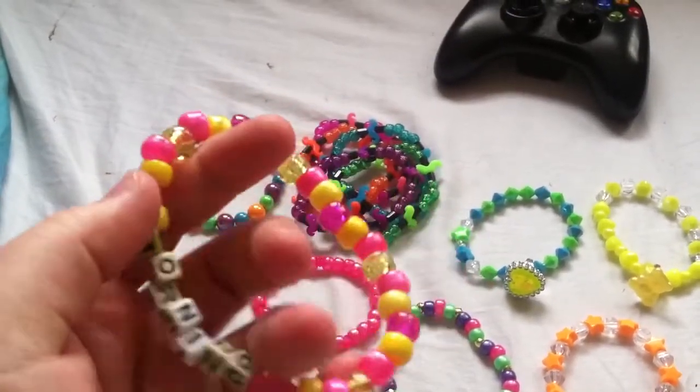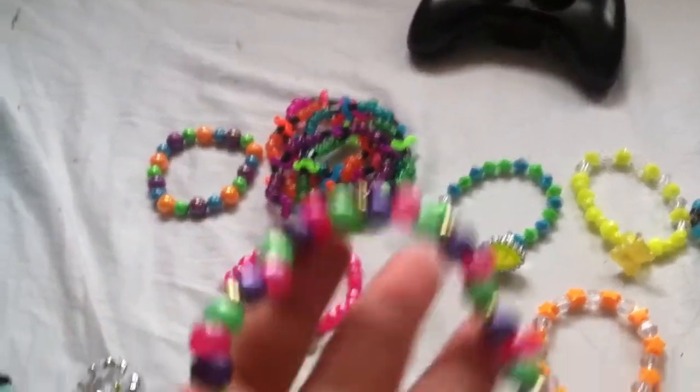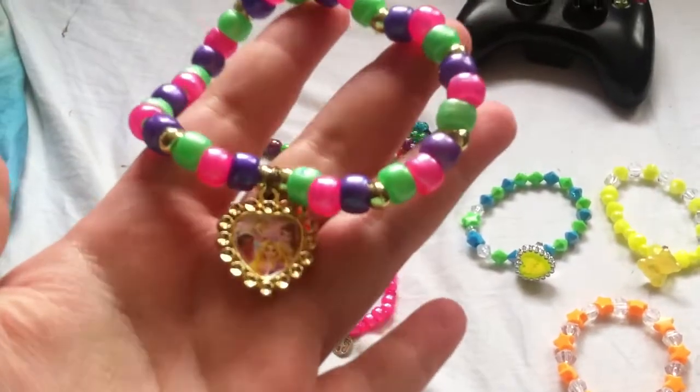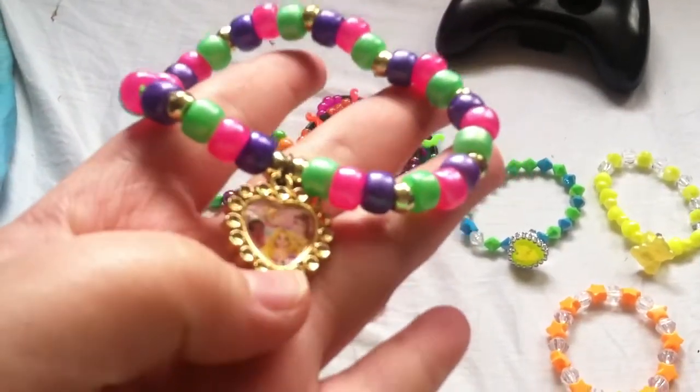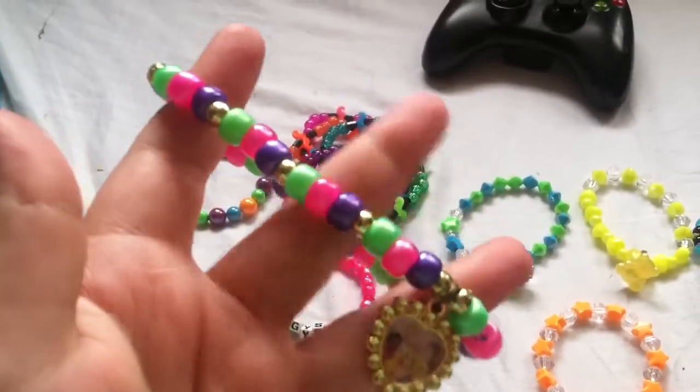And it's pink and yellow. This one has a Disney princess charm on it with Rapunzel the princess, and the frog, Cinderella, and Belle. And then it's just these colors.